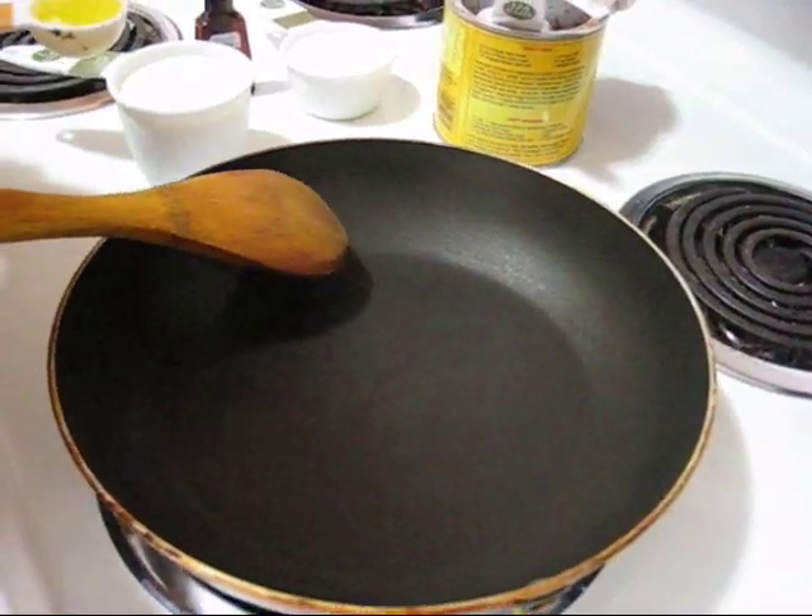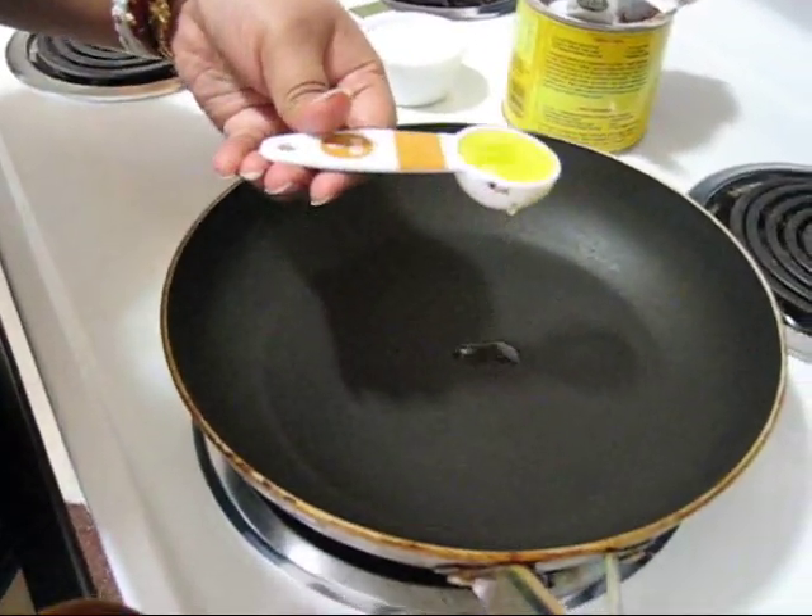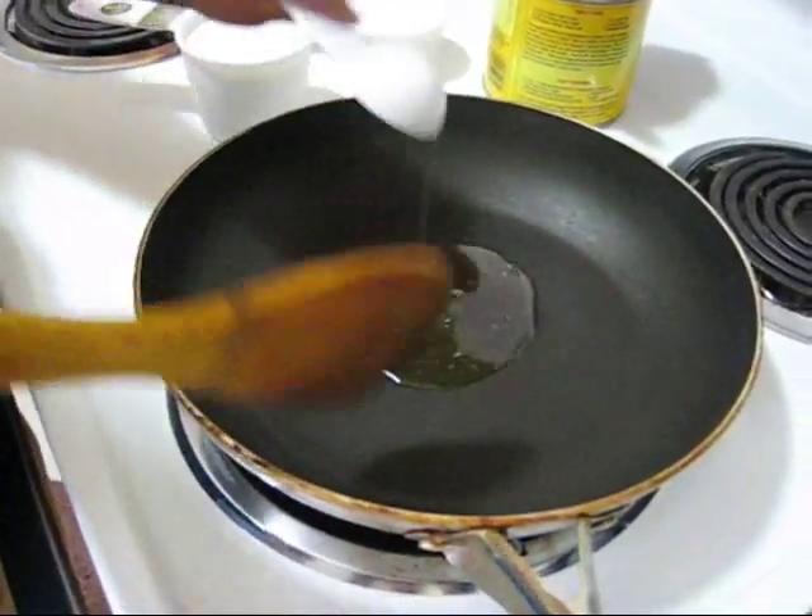Now I am going to make chocolate frosting. For that, at first I am adding one tablespoon of melted butter.